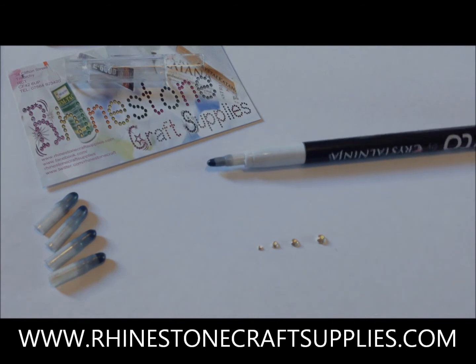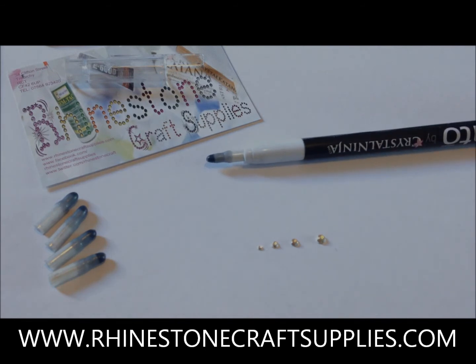Thank you very much for watching our little tutorial, and be sure to check out our other tutorials on our website, www.rhinestonecraftsupplies.com. Bye!